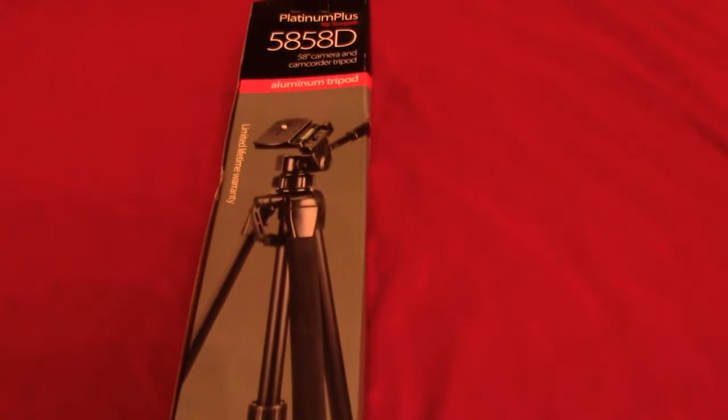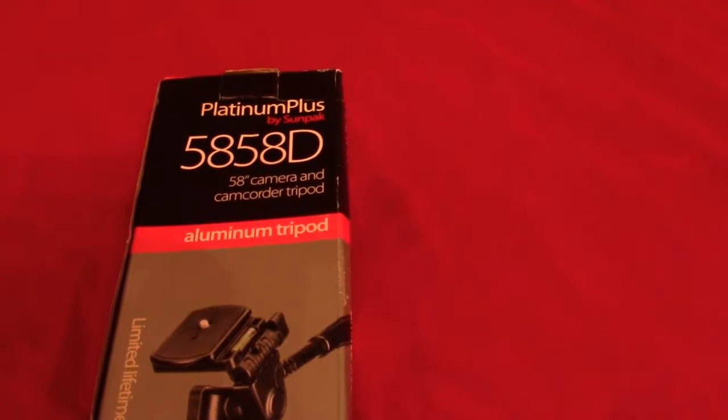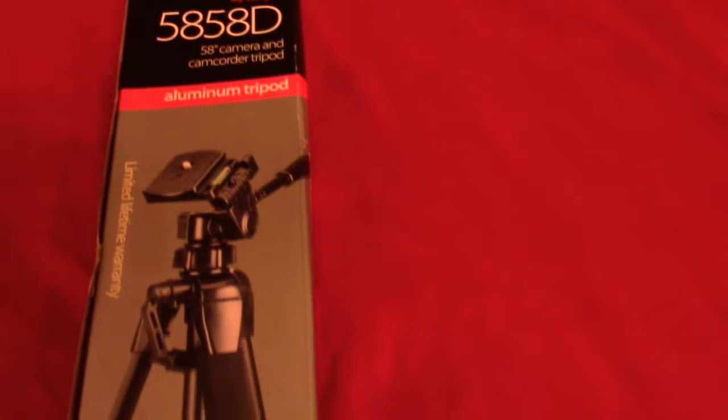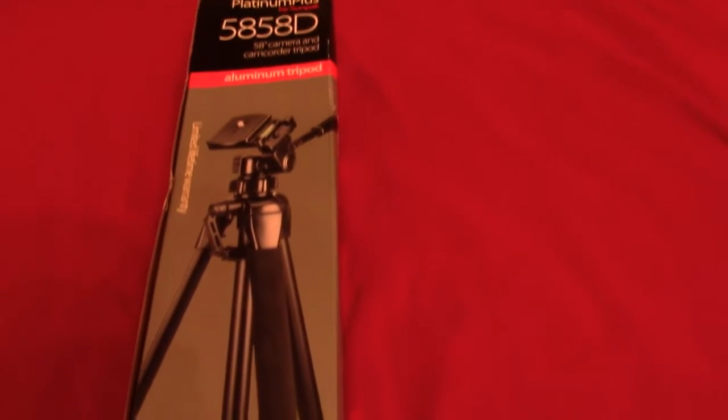This is the Platinum Plus by Sunpak, model 5858D — a 58-inch camera and camcorder tripod. It has a limited lifetime warranty on it. I'm going to be using this tripod with my camera as well as my camcorder so that I can do some more recordings and be a little bit more comfortable.